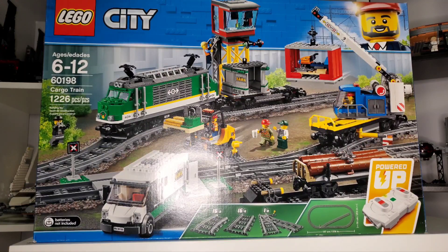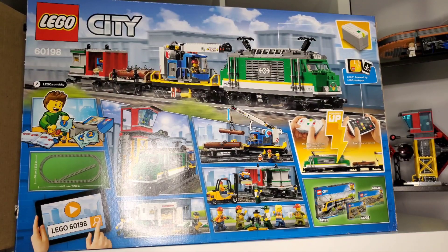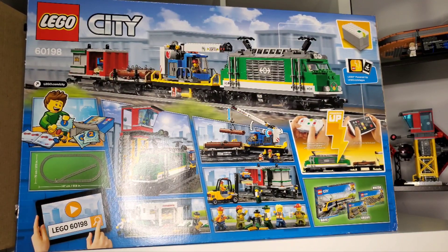In this set you get a small cart, a wood cart, a crane, a bank cart, the train itself, and an overwatch tower. There's a lot to cover, which is good, but it does feel like it's heavily overpriced.